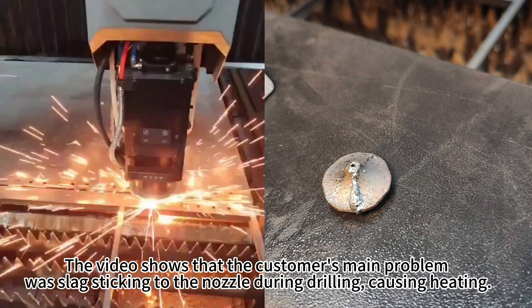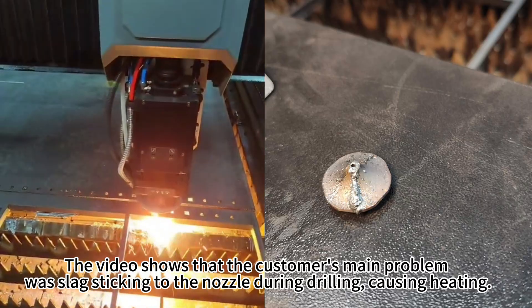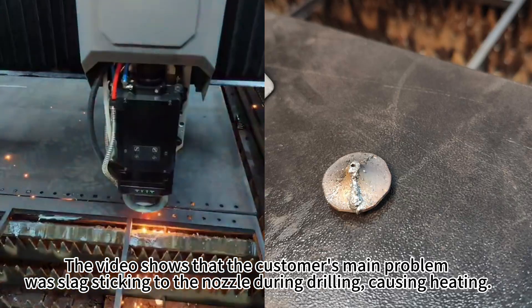The video shows that the customer's main problem was slag sticking to the nozzle during drilling, causing heating.